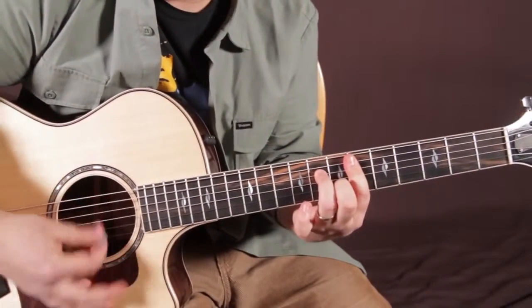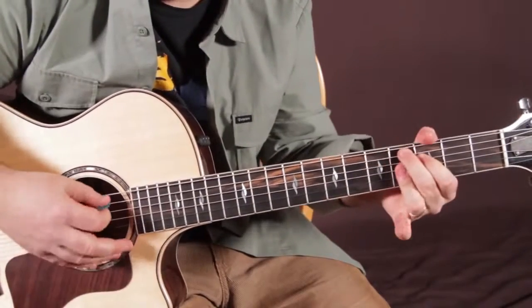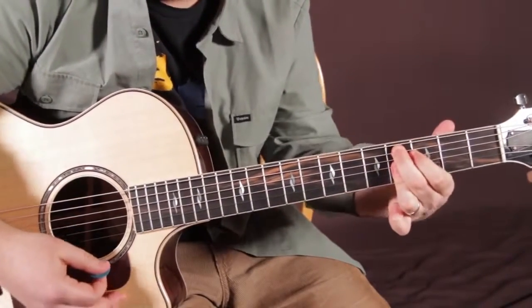Okay, so let's do those now: E flat minor 7, A flat 7, D flat 9, G flat major 7.